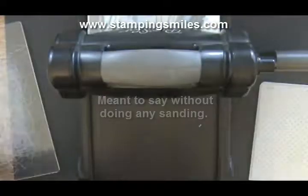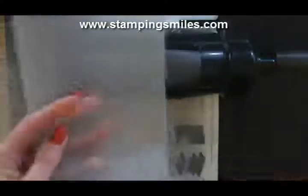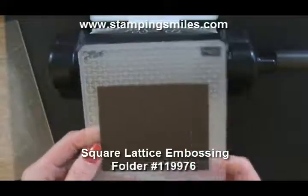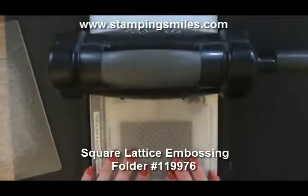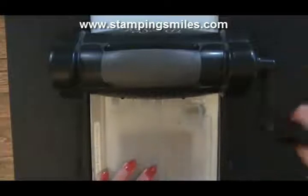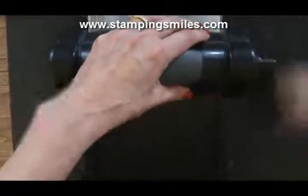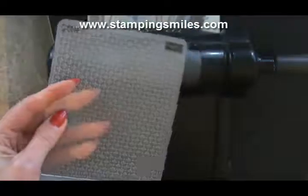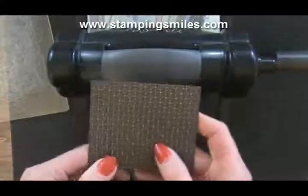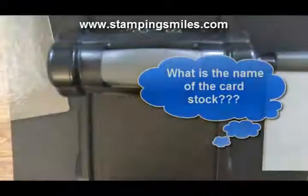For my leaf, I'm going to do a die cut leaf, but before I die cut it I want to emboss it with the square lattice folder. I thought that would add interest because I didn't want just a plain die cut leaf — and again, using the Coordinations cardstock. The same sandwich: tab one, cutting plate, folder with cardstock in it, and cutting plate. The color barely came through on the square lattice, but it came through so much better with the wood grain on the Coordinations cardstock.